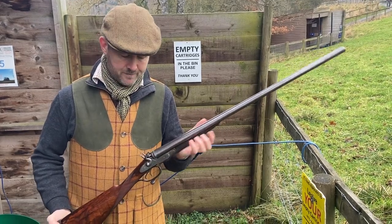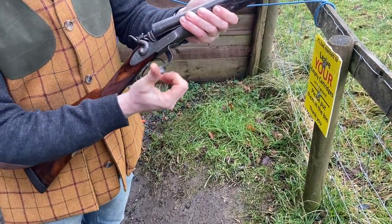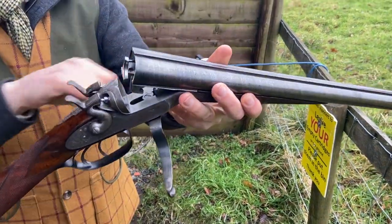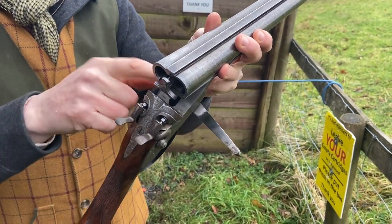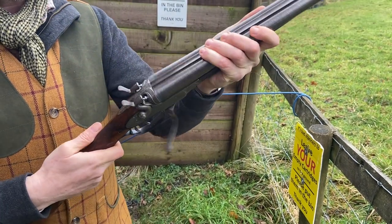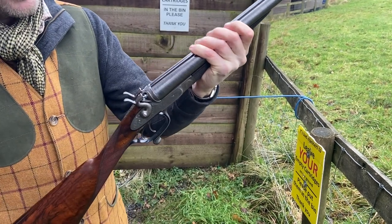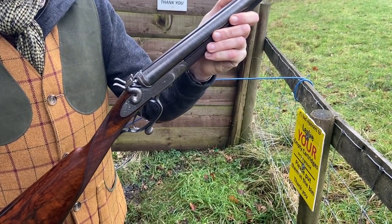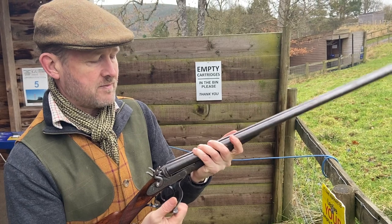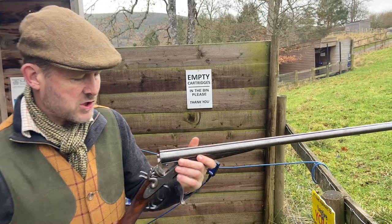This is a 16-bore with rebounding locks and the Jones patent under lever, dated 1858. Twin bites there with a screw grip, so when you close it it doesn't lock itself — you have to manually pull that back to lock it. It's a very strong action, and it was a popular action until snap actions replaced it, more because of speed rather than strength. A very good action and a very nice gun.